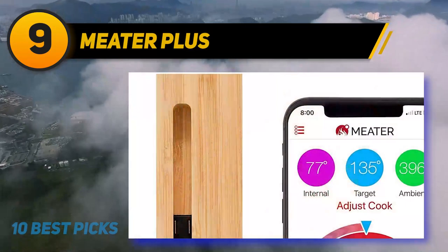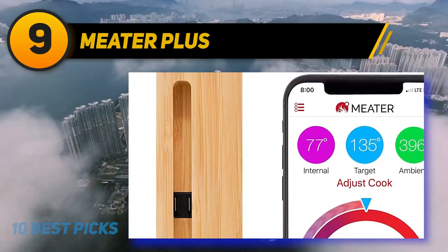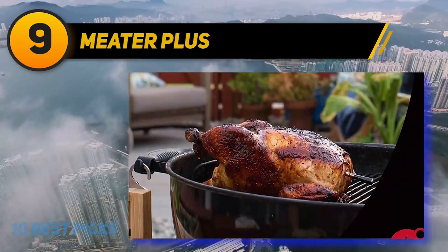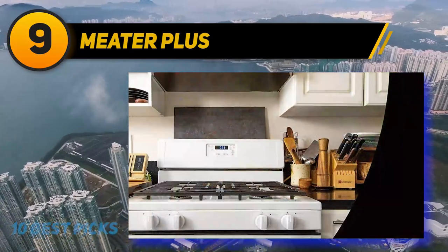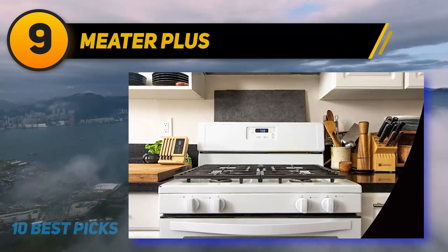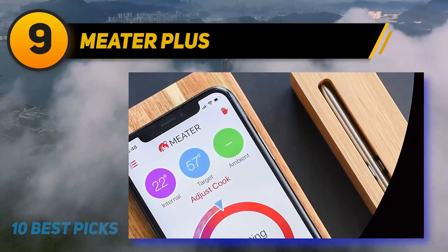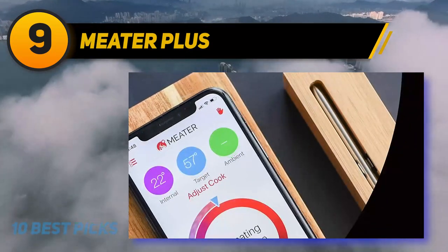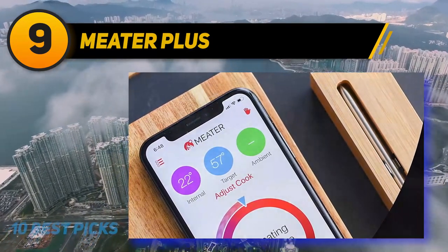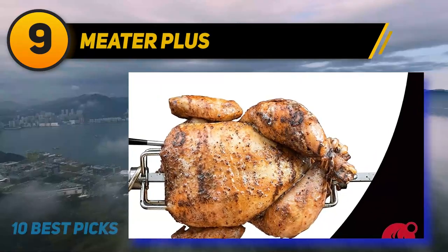100% wire-free, perfect for outdoor cooking — the first truly wireless smart meat thermometer. Monitor your cook using the free app available for iOS smartphones and tablets. Dual temperature sensors can monitor internal meat temperature up to 212 degrees Fahrenheit and ambient external temperature up to 527 degrees Fahrenheit simultaneously. Dishwasher safe. The guided cook system walks you through every step of the cooking process to guarantee perfect and consistent results. You can also set up custom alerts and notifications based on temperature and/or time.